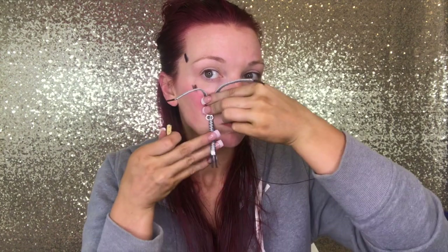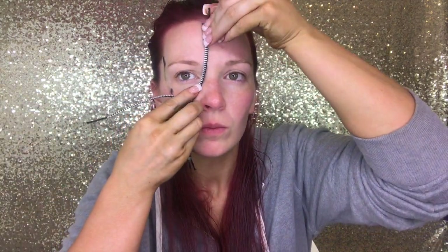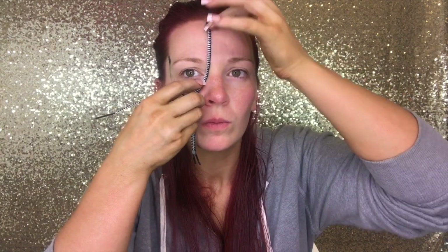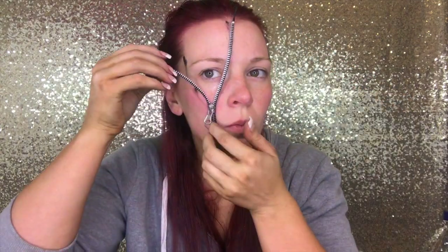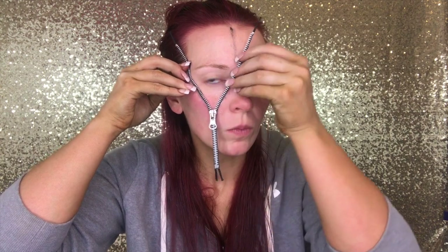We're going to start by marking off where we need the zipper to go. I used one of the Zipper FX kits from Walmart, and just face paint to mark where I need it to go. Then grab the glue that comes with the kit and line the face where the zipper is going to go. I also turned the zipper over and saturated it with the glue, because it needed to stay on. Put it right on the face where I had marked off. The glue takes a little bit to dry, but when it sets, that zipper does not move — it'll stay on throughout your whole Halloween party.